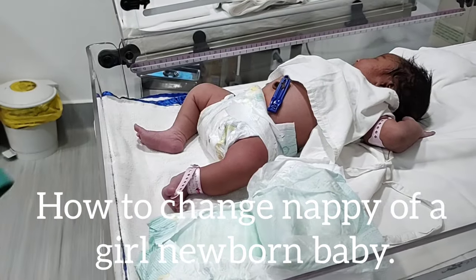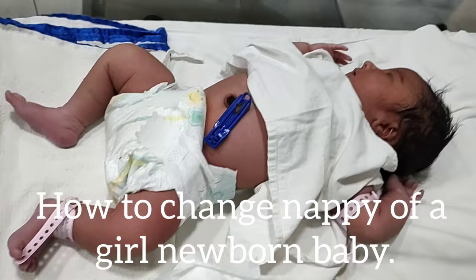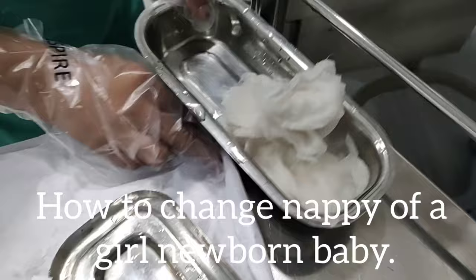Hello everybody. Today we are going to learn how to change the nappy of a girl newborn baby. This technique is very important because a faulty technique may lead to infection of the baby, particularly urinary tract infection.